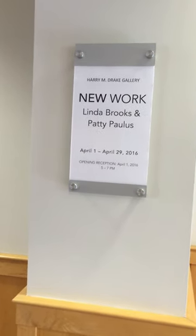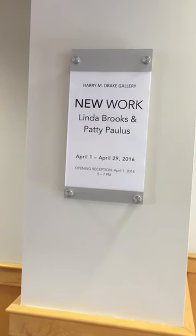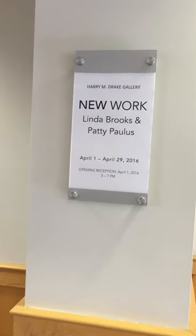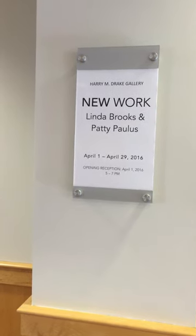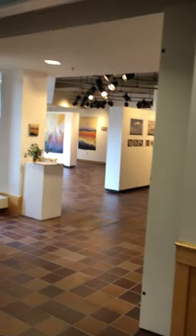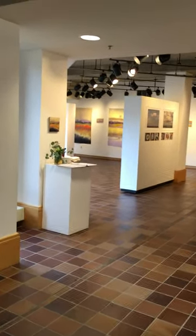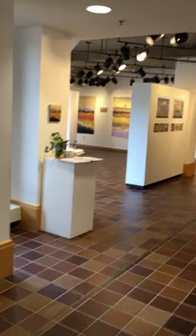This is Patti Paulus. I have new work displayed at St. Paul Academy and Summit School, the Harry Drake Gallery. I'm going to show you and tell you a little bit about my work as we go through the gallery. This is at the Upper School of St. Paul Academy and Summit School in St. Paul, Minnesota. I've been a teacher here for 16 years at the Lower School, but this is the Upper School.